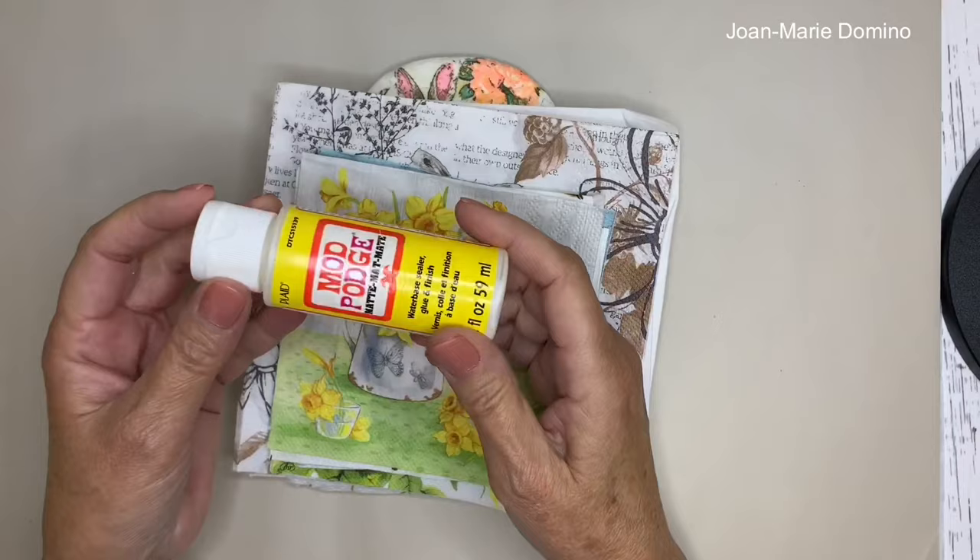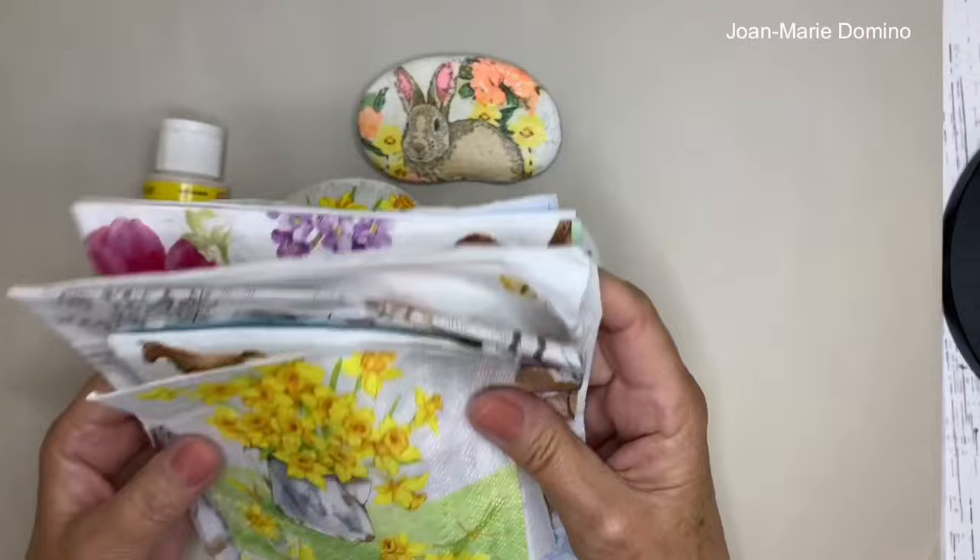In this video, I'm going to give you the very basic techniques and very basic supplies — some you might even have. Let's get started!